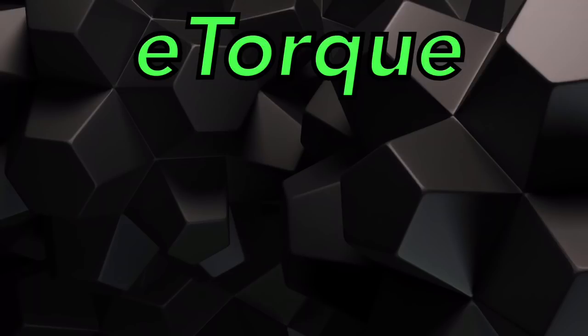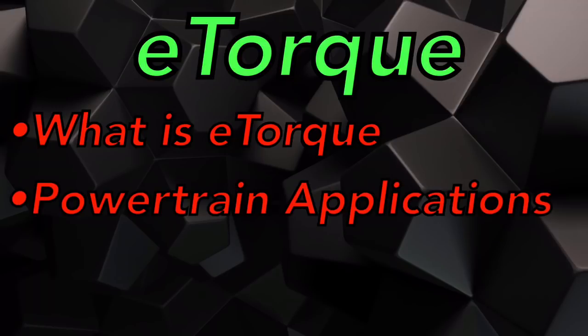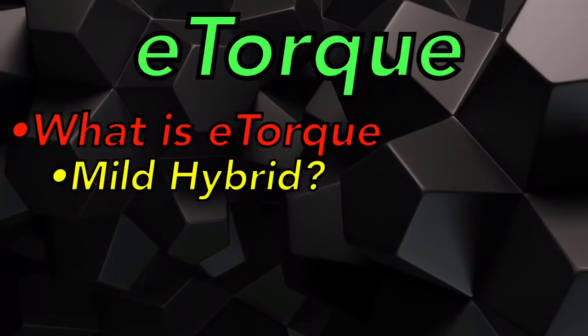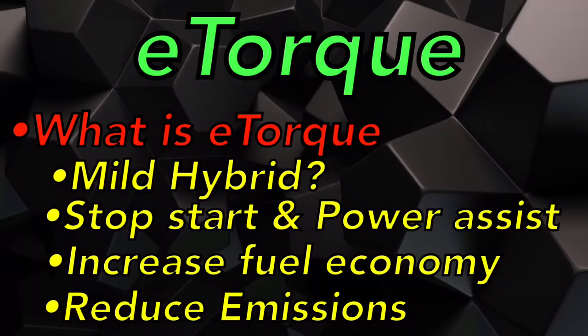Today we're going to be going over what eTorque actually is and what it does, what different powertrain applications we're going to be seeing this thing on, and some of its components and their operation. They are saying eTorque is a mild hybrid system that provides stop-start and electric power assist to increase fuel economy and reduce emissions.